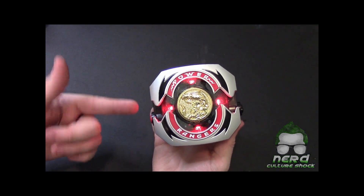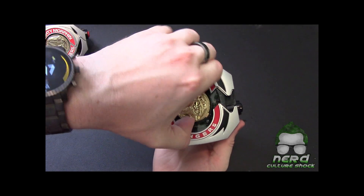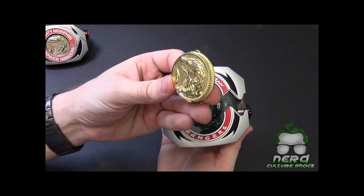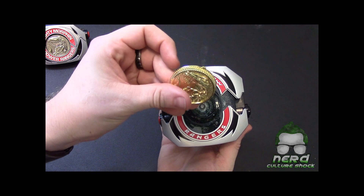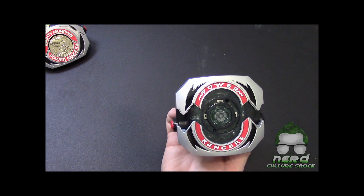To get the coin out of this, it's like the '93 version — you actually have to twist the coin and then pull it out. Super nice, super shiny coin, pretty heavy. Like I said, it's metal. It's nice. I will compare the coins in a minute.